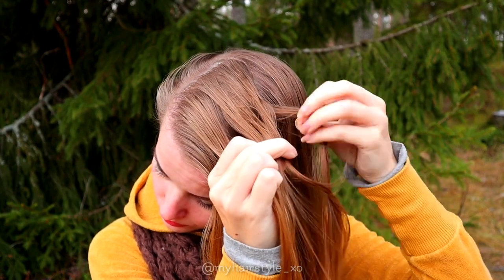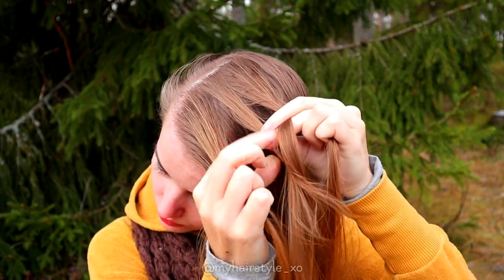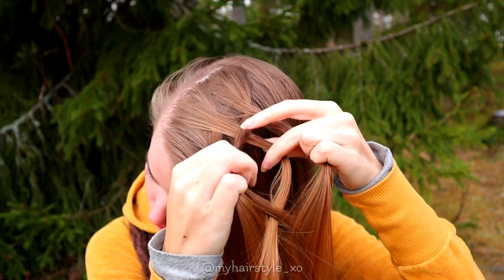I bring the outmost strand over and then under the middle. Next I take the leftmost strand, I bring it over the next and under the middle.